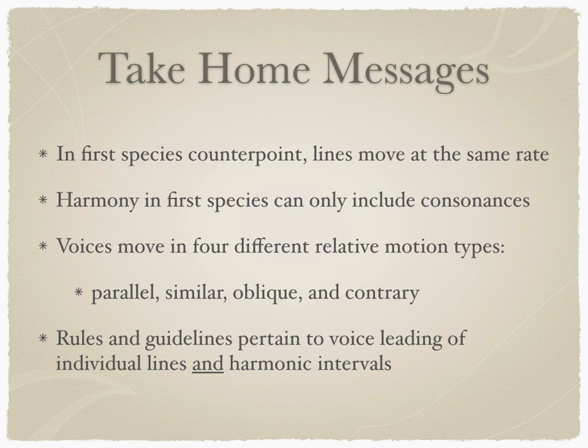We learned a lot in this video. Here are the take-home messages. In first species counterpoint, lines move at the same rate, or note against note. Harmony in first species includes only consonances of thirds, fifths, sixths, and octaves. Voices can move in four different relative motion types: parallel, similar, oblique, and contrary. We covered a few of the rules and guidelines that pertain to voice leading, which are important to follow for both individual lines and harmonic interval writing. You will delve deeper into these rules and guidelines in your species counterpoint handbook. That's all for now. Thanks for watching.